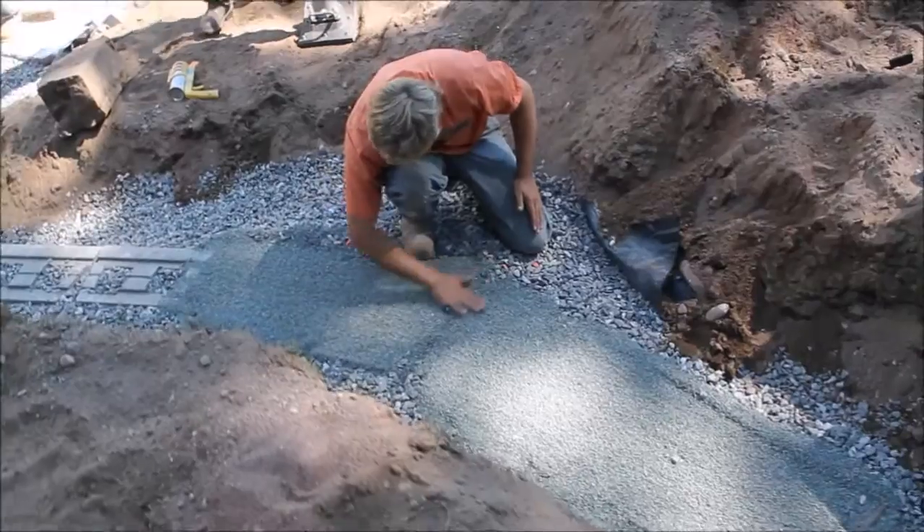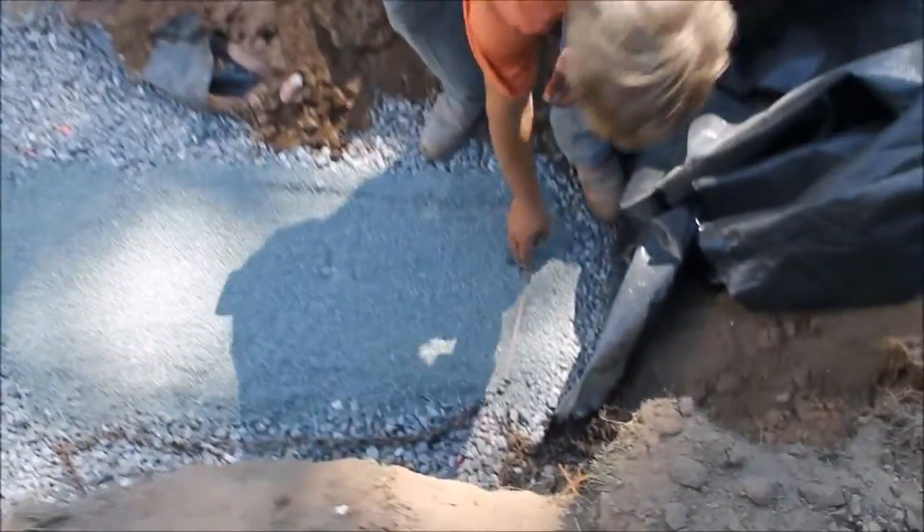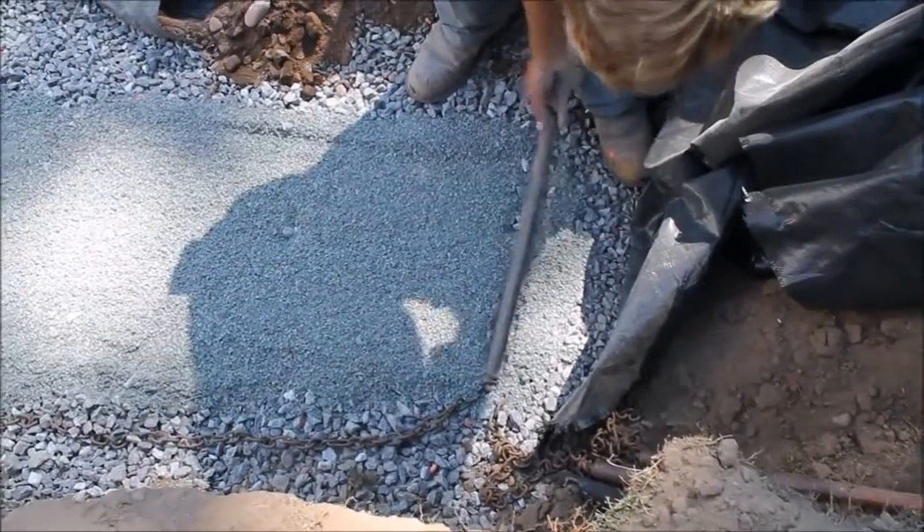Fill these voids in with a little stone so that you don't find any settling under the edge of a block.